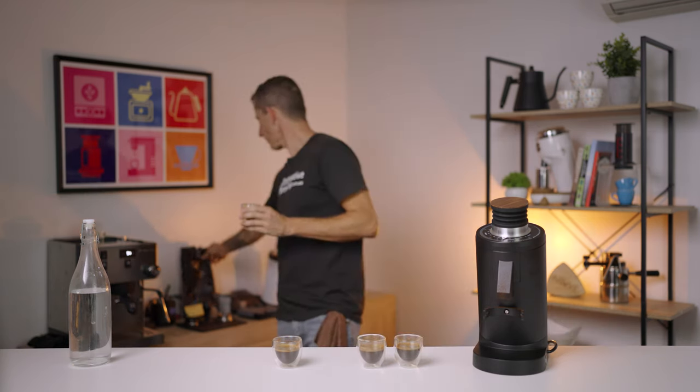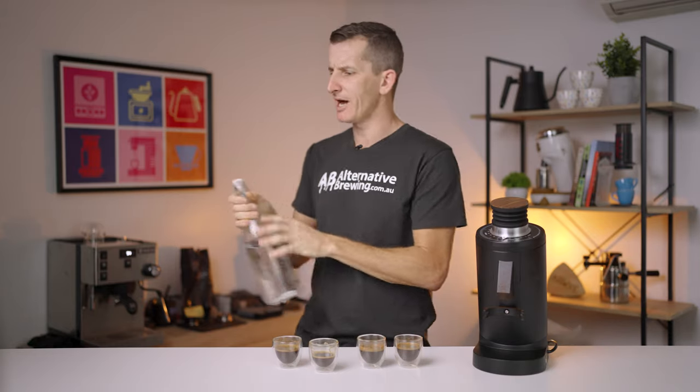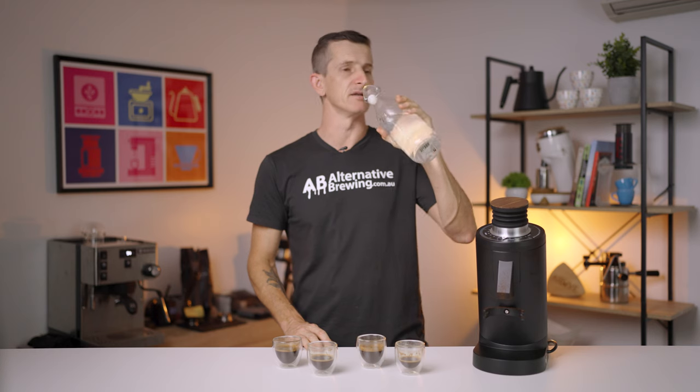The first espresso is rich, full-bodied — definitely that mandarin coming through, but maybe with a little bit of peel. Heavy, rich, lingering. The second: much, much sweeter. Clean — wow. The texture on this is barely there. It's super sweet right up front, no hint of peel or bitterness at all. Just delicious. The third equally delicious, probably stands up well in a milk-based drink. The contrast between those first two espressos is impressive.